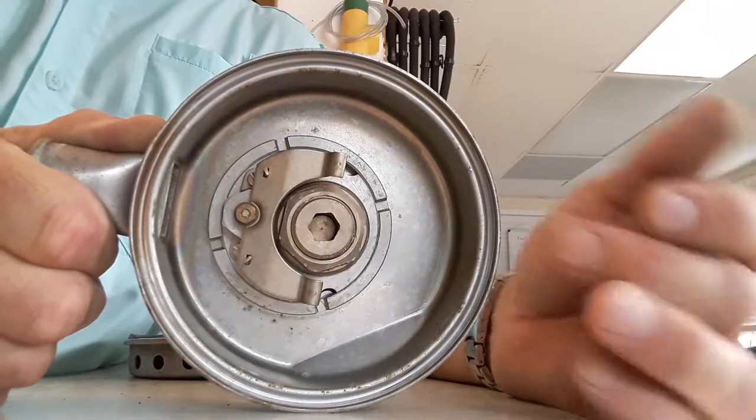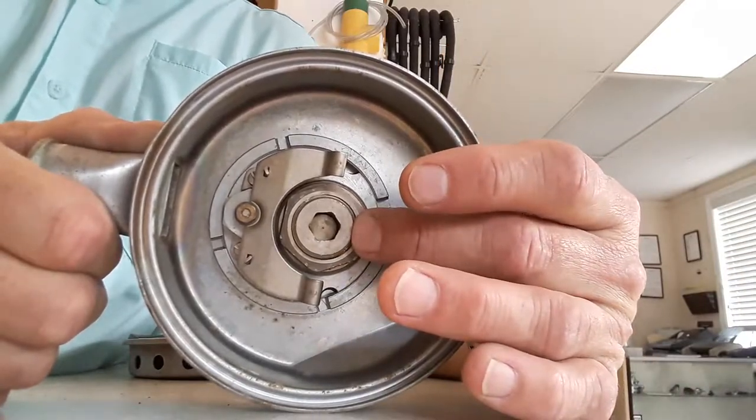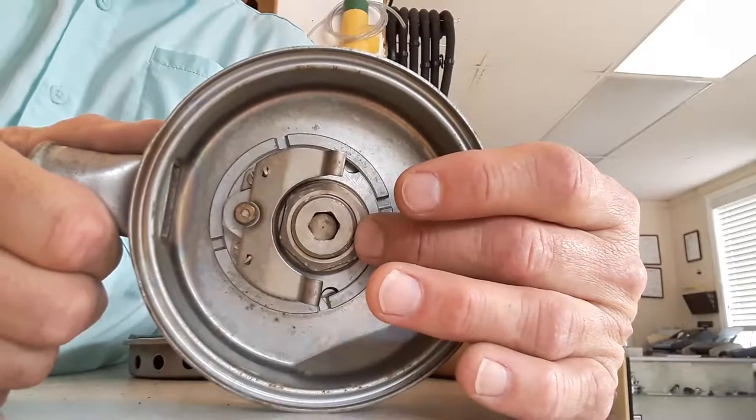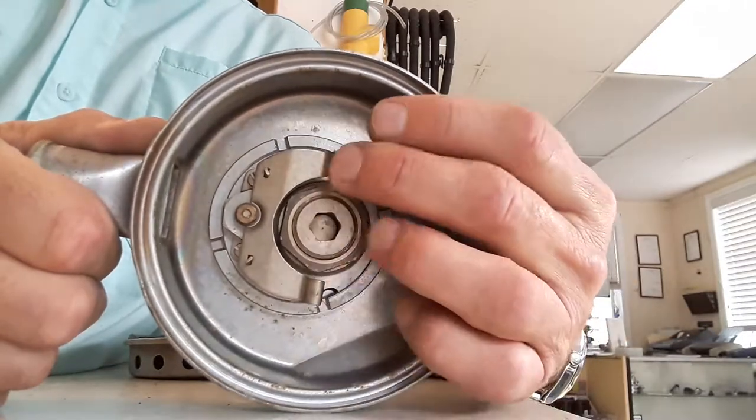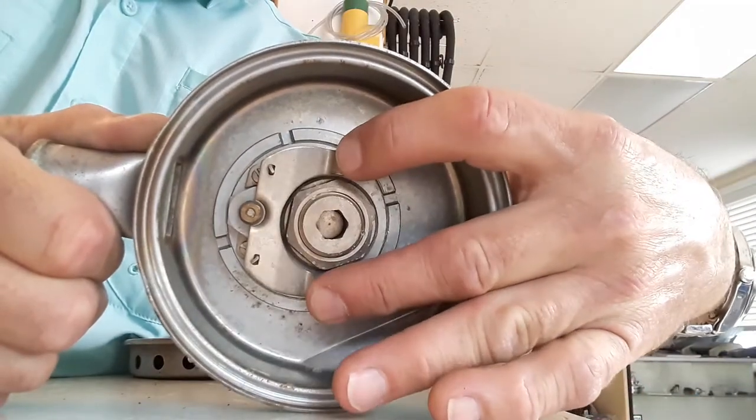In the center you see a large hex nut — that is your first stage. Underneath that nut is your first stage diaphragm, your high-pressure balance chamber, spring, and seat. On the outside you see a large lever that looks like a horseshoe, and that's your second stage.